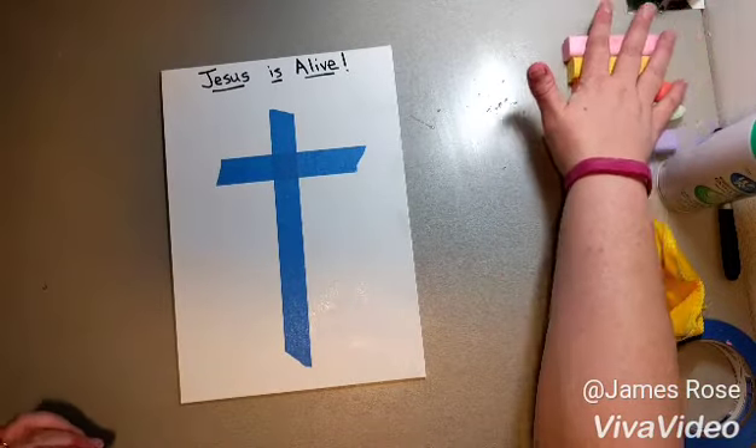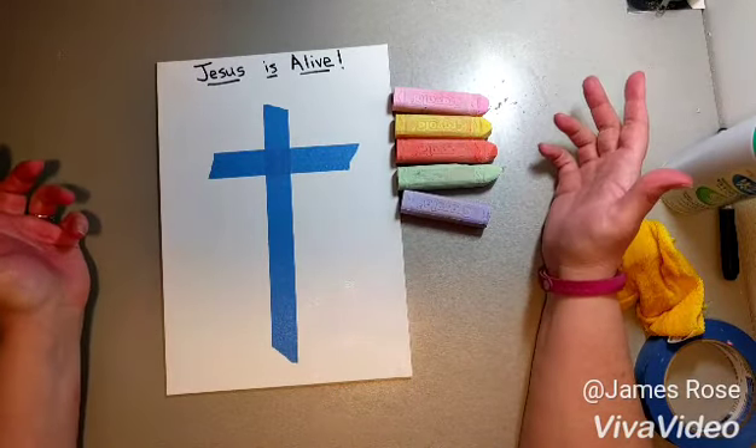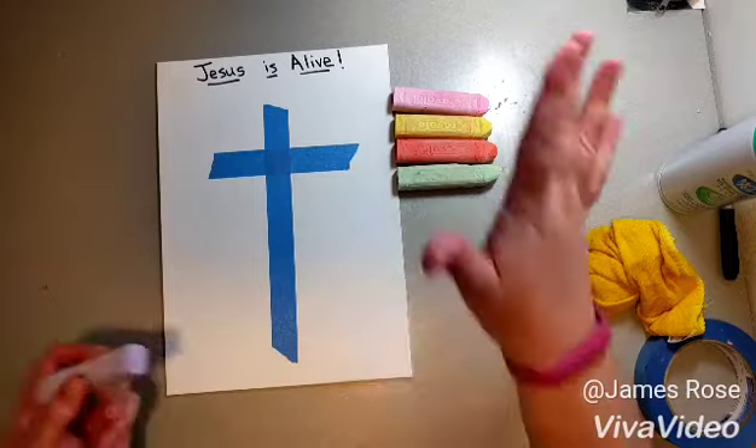Then you're going to have the children choose some chalk. We've got a variety of sidewalk chalk for them to choose from. They need probably three, maybe four colors, and the kids in each small group can share the different colors because they won't need that much. Just have them start and work in a pattern.